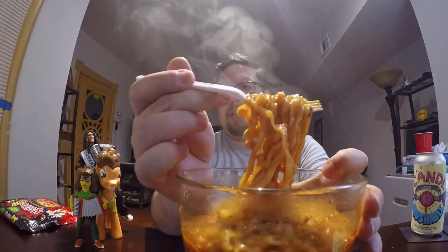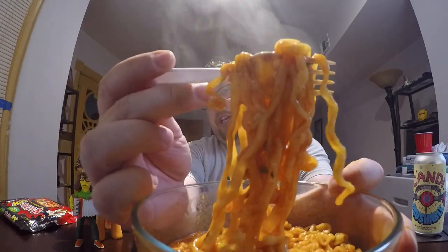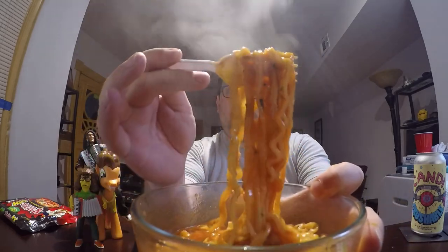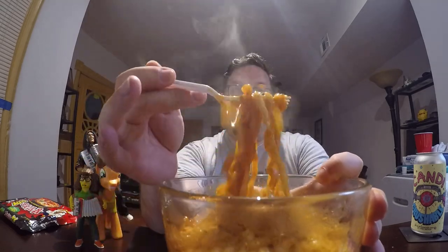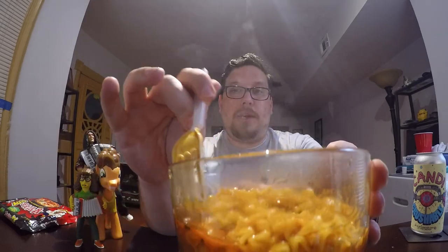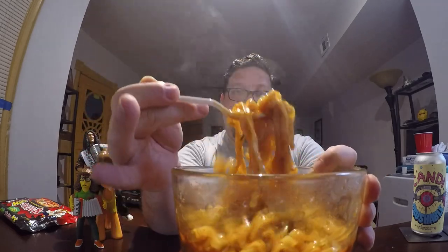It didn't have any suggestions on what to add, so I followed it just like it says. This is what it looks like. If you look at the noodles, they're a little bit wider and thicker than the other types. You can see the broth sticking to it pretty well — I think that's because of the powder you put in there. It doesn't make it super thick, but it gives it a little bit of viscosity, just so the flavor is sticking to the noodles a lot better.